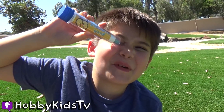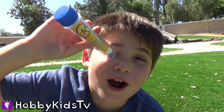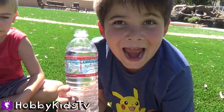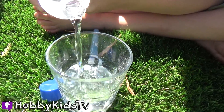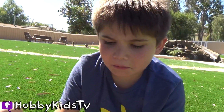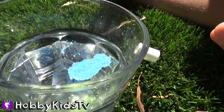Next experiment — sand that stays dry in water! First pour water in your glass. Next pour the sand in the glass. I'm going to do a little bit more. That is weird, look at that!